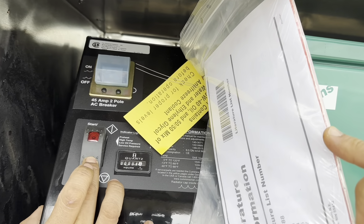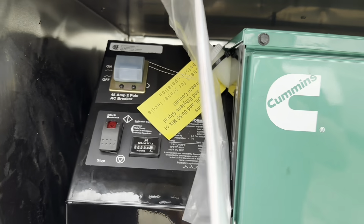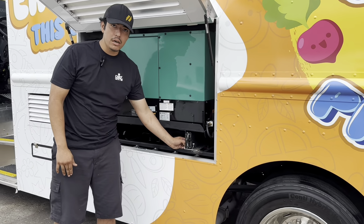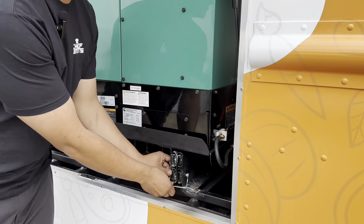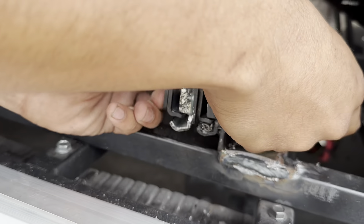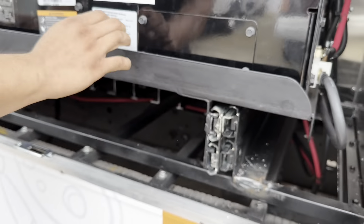There's diesel inside the generator. Before we start it, we're going to pull it out, because if the truck is standing still the generator needs to be pulled out. The only time you can have it pushed in is when the truck itself is running. So we'll pull that pin out.